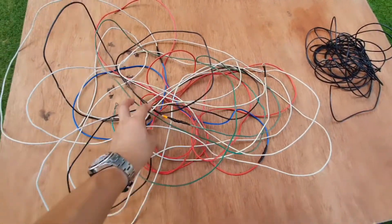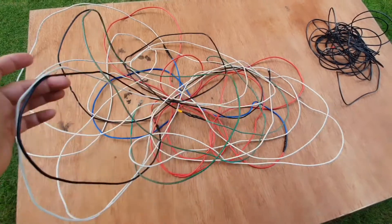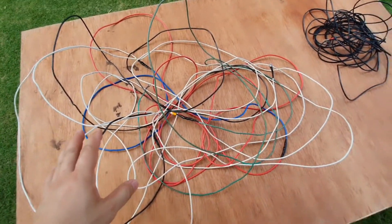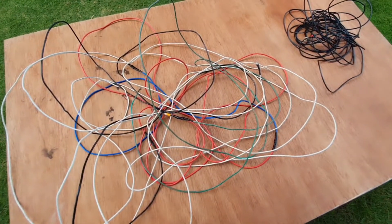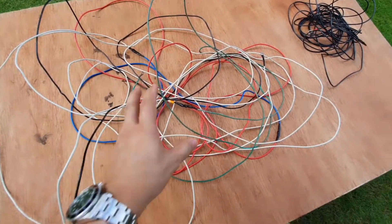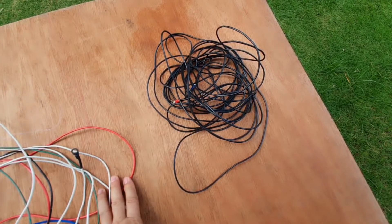These are the wires that I have joined together by taping. These are random wires made of automotive wires and electrical wires — I have a lot of those leftover wires lying around. The length of this wire is estimated at around 20 to 25 meters. I also have a roll of wire which I will use as a counterpoise or ground wire.